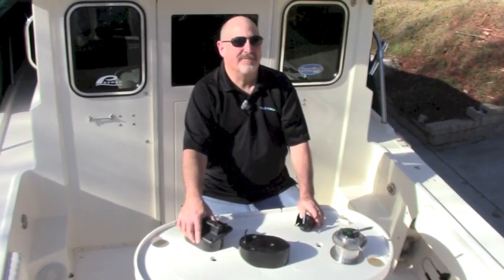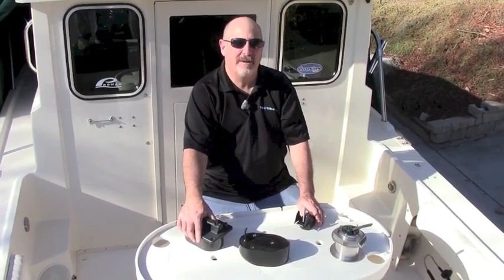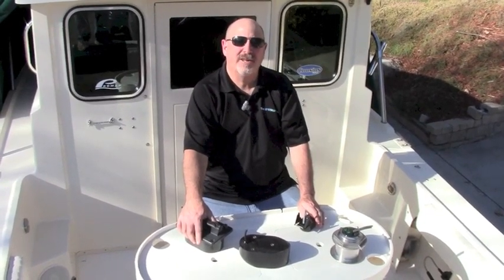Hi, Captain Ron with The GPS Store. We usually do our videos out on the water, but today we're on land doing some boat work, so we thought this would be a good time to address one of the most mysterious subjects in marine electronics: transducers.